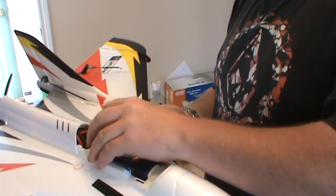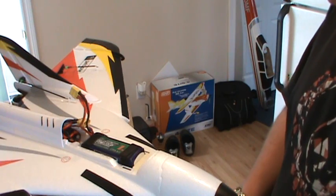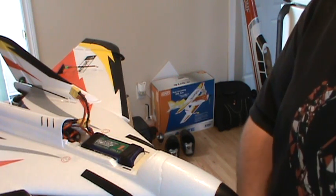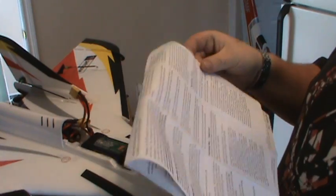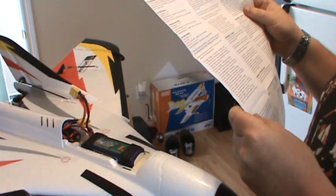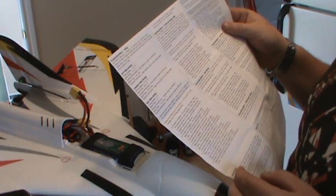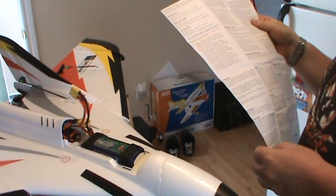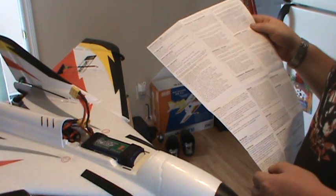When it comes to programming the ESC, once you've done one you kind of get it — most of them are basically the same. With this 40-amp ESC there are seven options: number one is voltage cutoff, number two is brake type, number three is timing, number four is throttle input range, number five is startup rate, number six is PWM switching frequency, and number seven is operating mode.